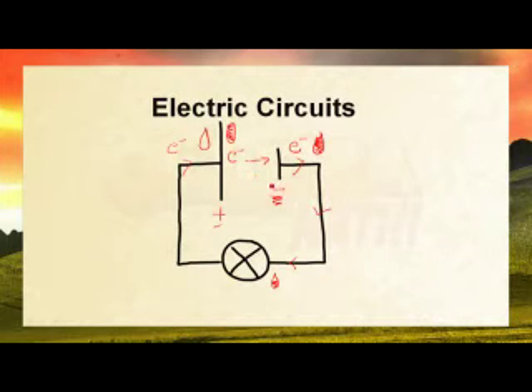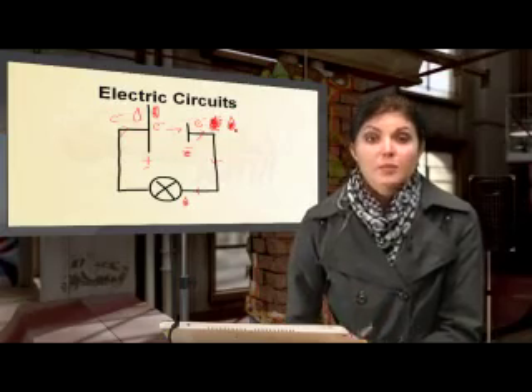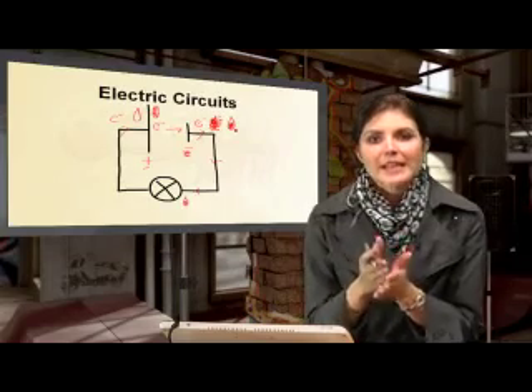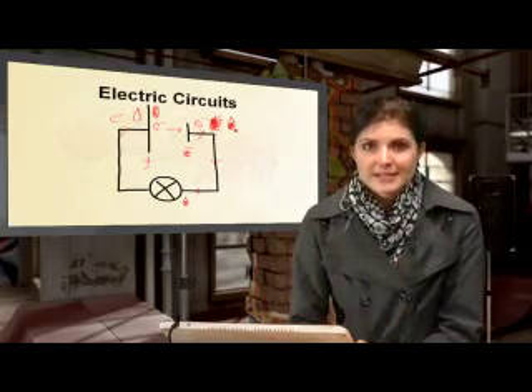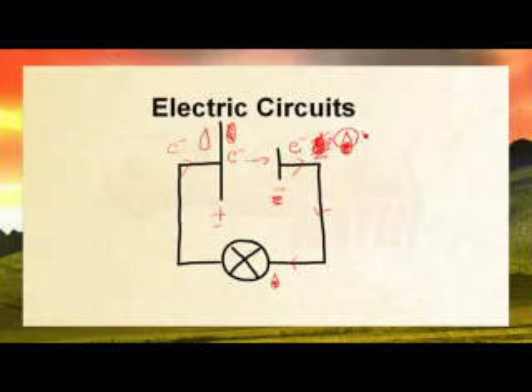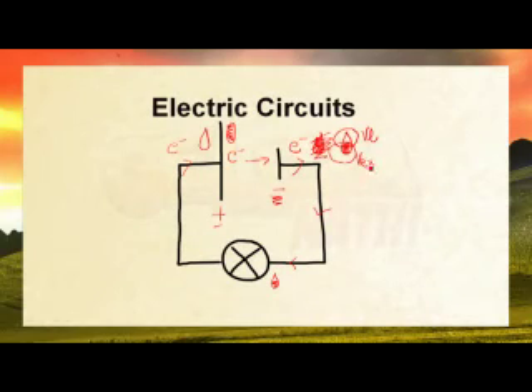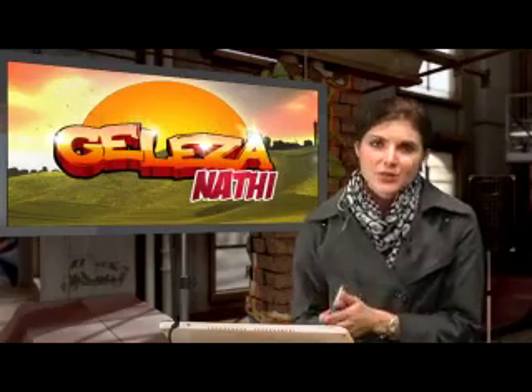The problem is that the electron now needs to be transported back to the negative part of the cell. Since negative and negative repel each other, the electron must do work to overcome this repulsion, which requires energy. So instead of starting with a full bag of energy, it starts with less energy because some is lost overcoming this repulsion — that is internal resistance. The remaining energy is the potential difference delivered to the rest of the circuit.